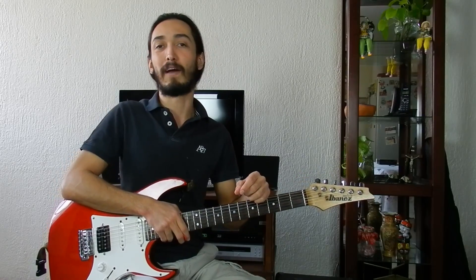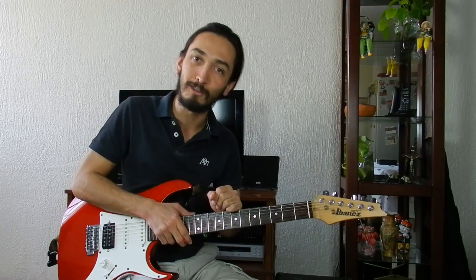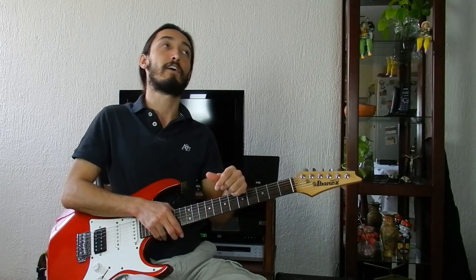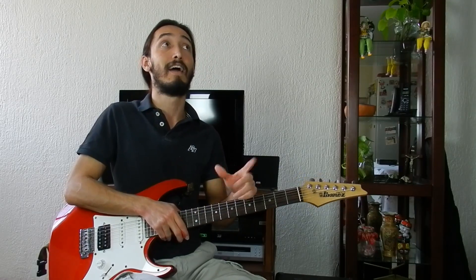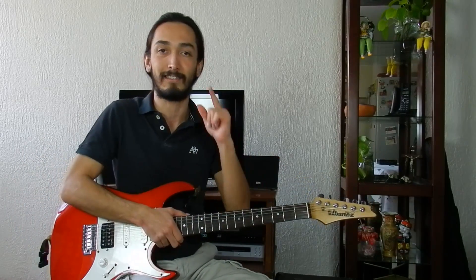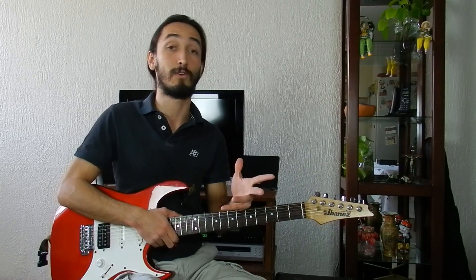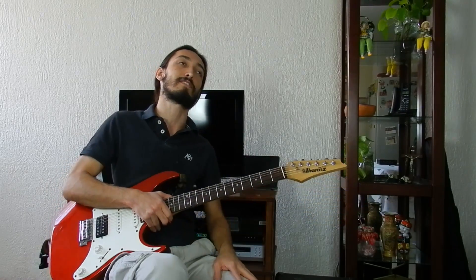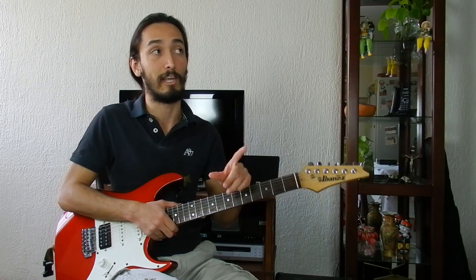Hello everyone, welcome to my channel. My name is Emilio Ponce and today I'm going to teach you how to play the third part of the guitar solo for the song Back in Black by AC/DC. I have subdivided the guitar solo in sections to make it easier for you to learn. Subscribe to my channel and click like so you can stay updated with more guitar lessons and covers, and remember that your guitar tuning has to be standard E.